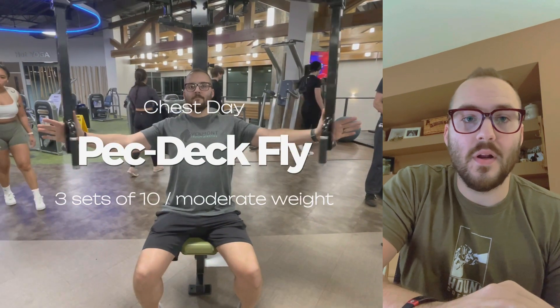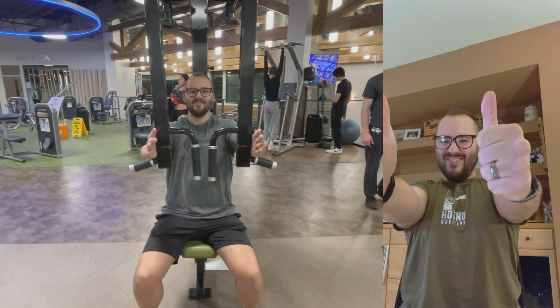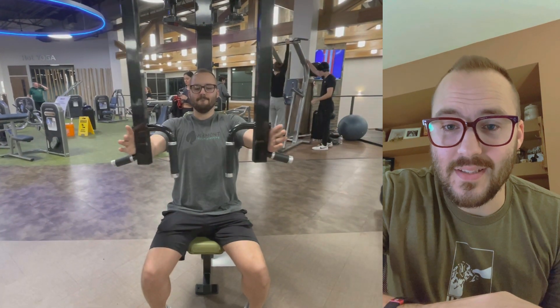This third workout, we're going to go back to the pec deck fly — just a killer workout. Focus on getting the inside of the chest and get a really good squeeze in the middle, and then you're done with chest day.